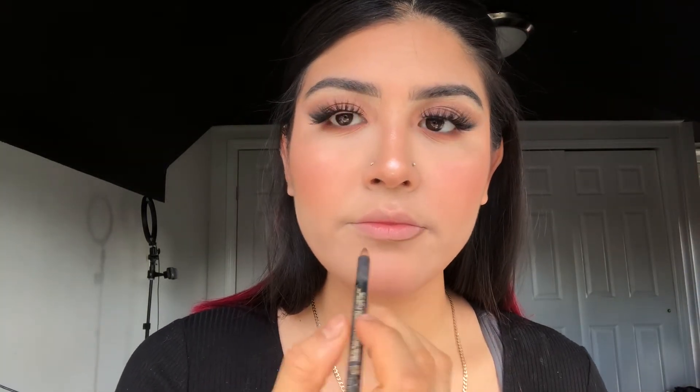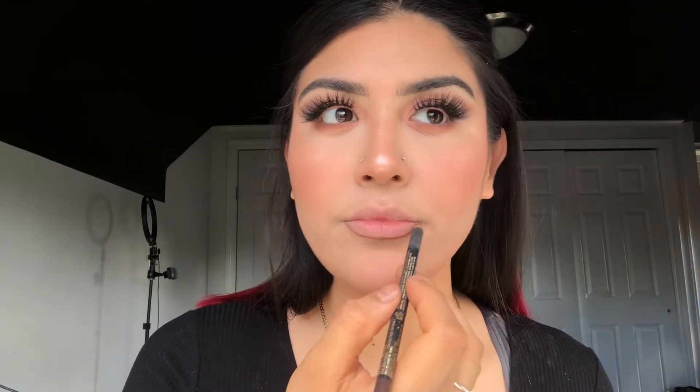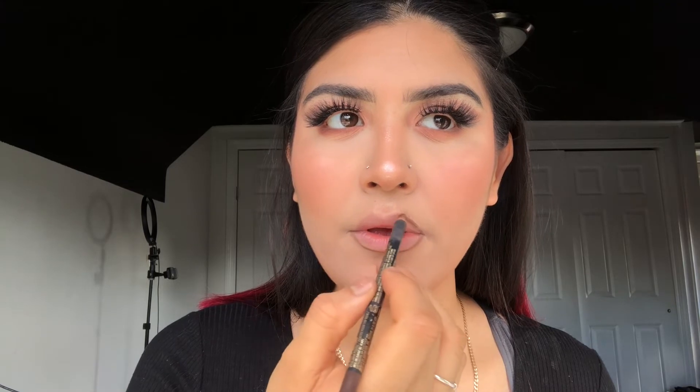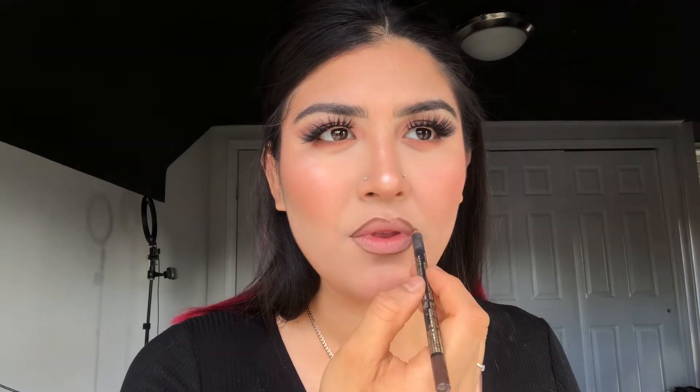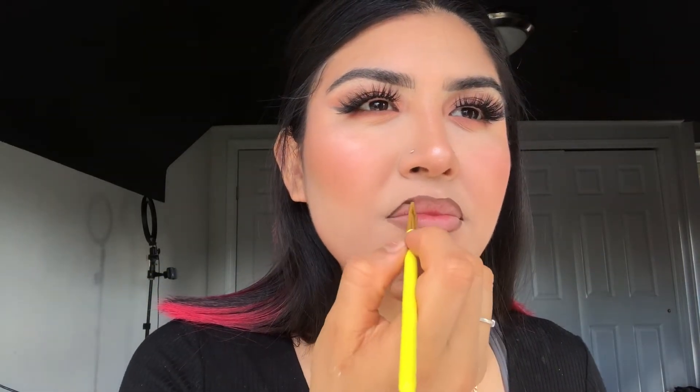Now we're moving on to lips. I'm going to be taking this lip liner by LA Girl in the shade Brown and I'm going to be lining my lips. I'm going to take this brush and blend the lip liner down to the center of my lips so the lines won't be too harsh. Then I'm going to be using this ColourPop lipstick and applying it all over my lips.